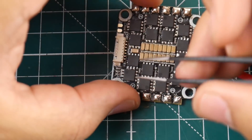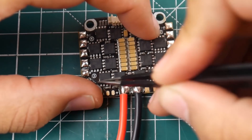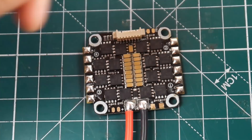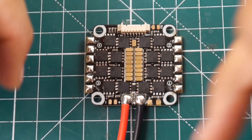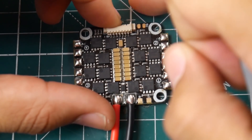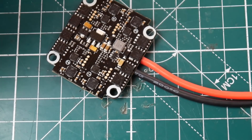Looking at motor orientation, this follows the standard Betaflight configuration — motors 1 through 4 are positioned so you can install it directly in your quadcopter without remapping. If you're using a Kiss flight controller, you'll need to solder your signal wires differently. For Betaflight it's straightforward. Overall it looks nice — it's a 30 amp ESC rated up to 40 amps for a 10-second burst. Let's get it on the bench and start testing.